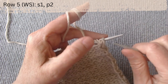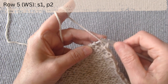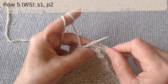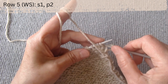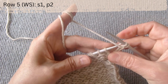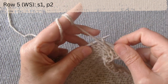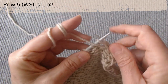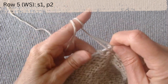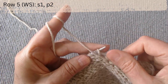We are going to knit the second floor. Row five wrong side. The repeat pattern is slip one, slip one the yarn over loop, the yarn over loop with the thread in front, and purl two. Again, slip one and purl two. Knit in this manner until the row is complete.